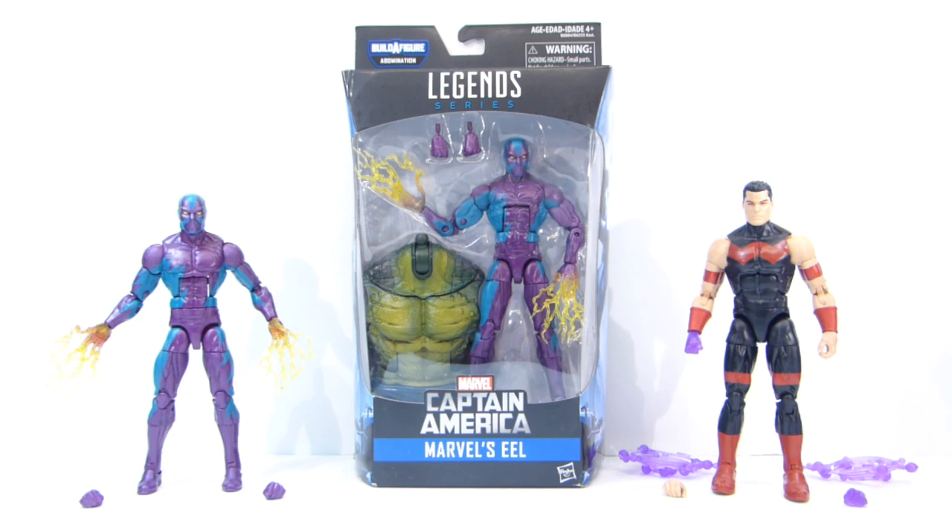Please, Hasbro, give us more classic versions of characters. And with that, let's move on to the last set of items.